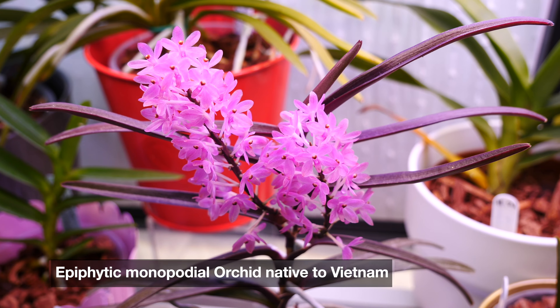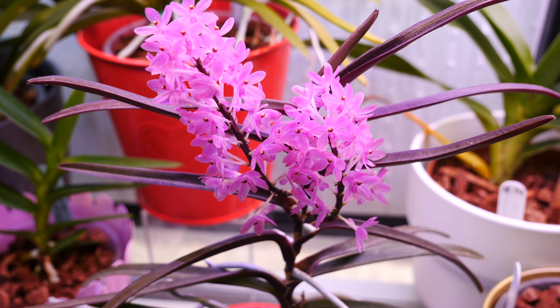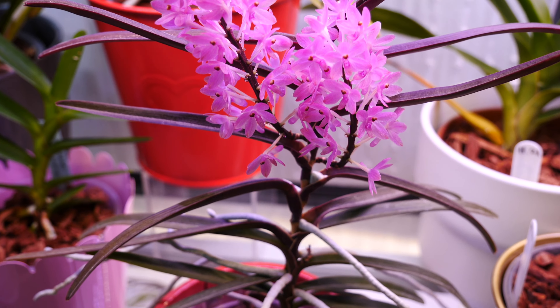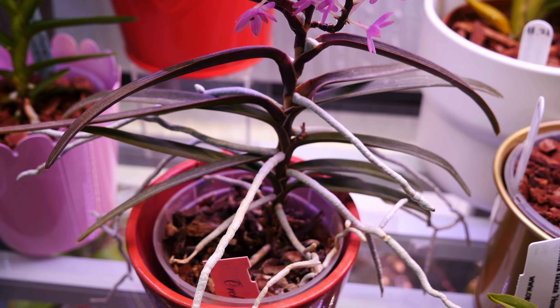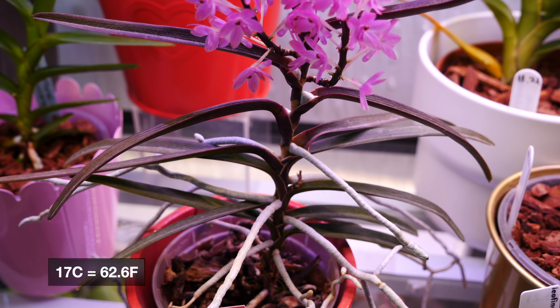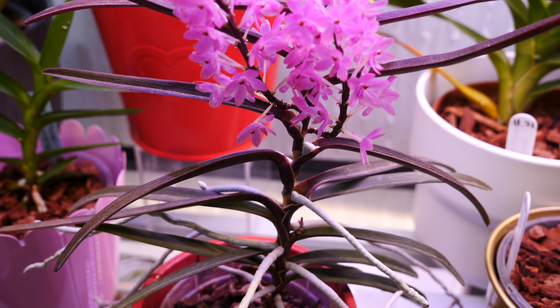It is a Vandaceous orchid and like all vandas, it likes things warm to hot. I am personally growing it as such, although in wintertime my grow room does get pretty chilly — as low as 17 degrees Celsius — but it seems to be absolutely okay for this orchid.